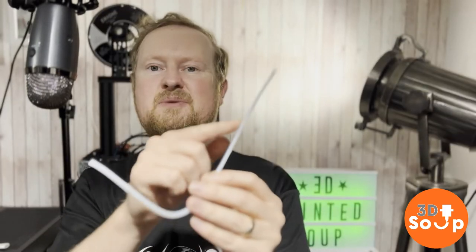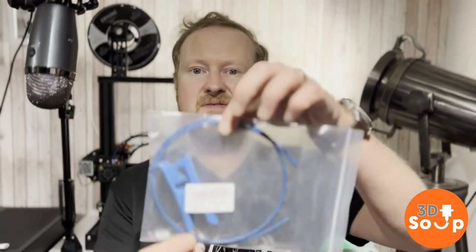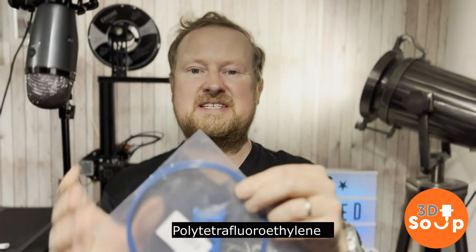Creality, god bless them, don't put the best quality Bowden tubes on the Ender 3. This thing is fairly shoddy and will eventually wear out inside, or in the case of this one, burn and melt. This one is also snapped off at both ends, so inside we've got the filament which you can't get out of the tube. So I've taken this off and I'm going to be replacing this cheap nylon tube with a lovely PTFE tube.